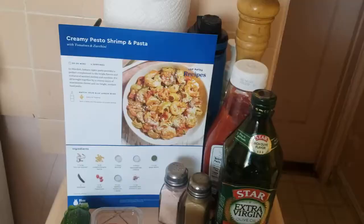Welcome back on a magic Monday! It's Mindful Cooking with Mama Dee, and I brought another Blue Apron favorite. It's going to be creamy pesto and shrimp. Sounds lovely. Let's get to the kitchen — this is going to be under 30 minutes. Let's get it done.